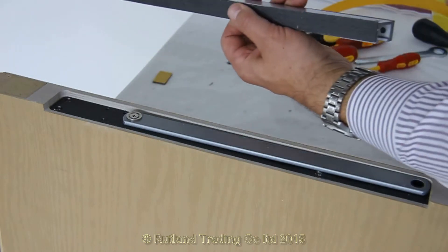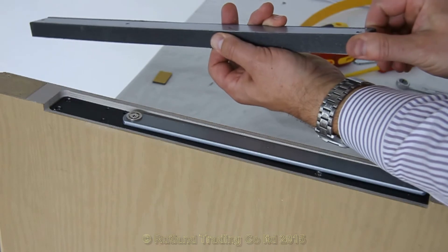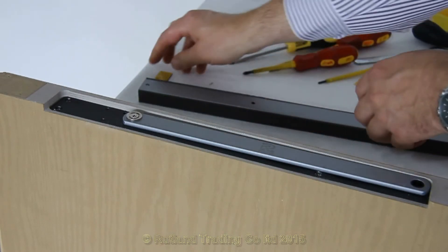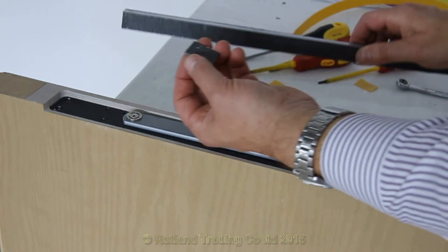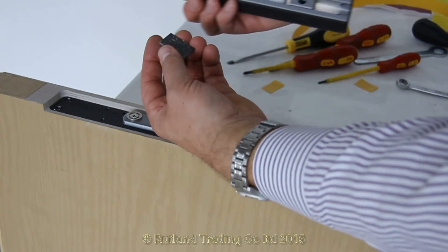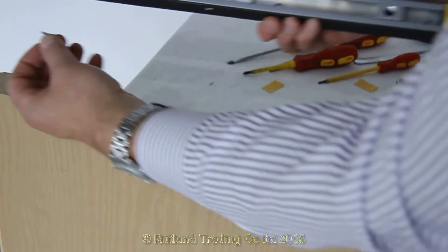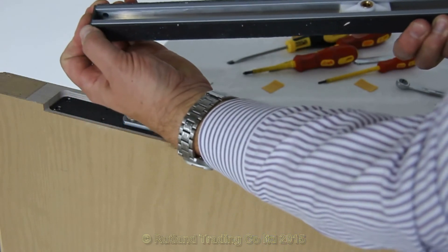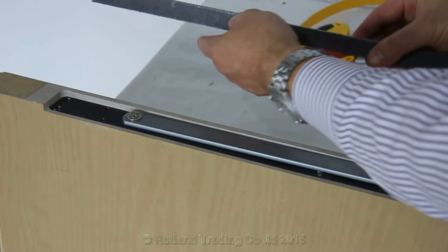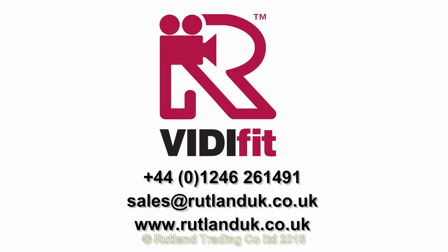Drop it on the end of the rail, simple as that. One for the other end, and before you put the final one on, don't forget to check you've got the sliding shuttle and the stop block in place. Put the last one on there and that is ready to be fixed to the frame. Put the final one on the left.